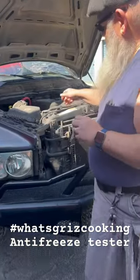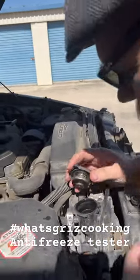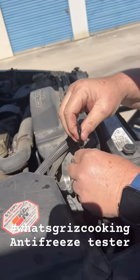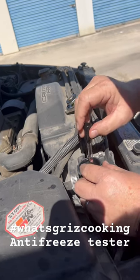We'll come over here, take the cap off our radiator — and this is while it's cold. We stick it down in here, and apparently we're a little low on coolant.